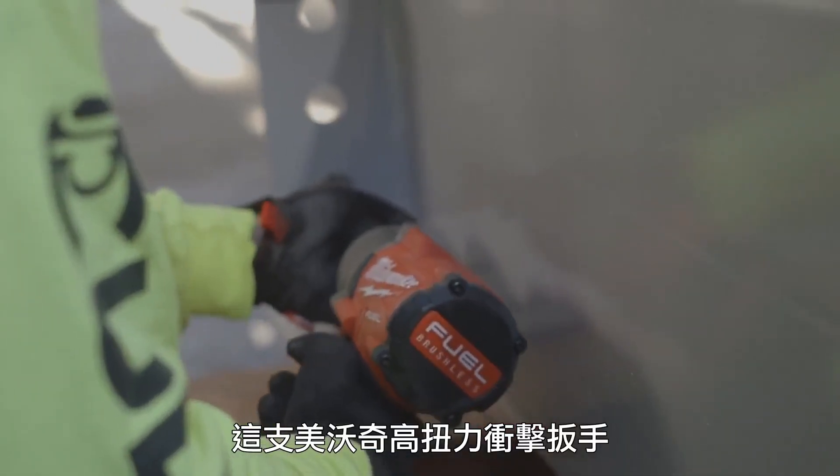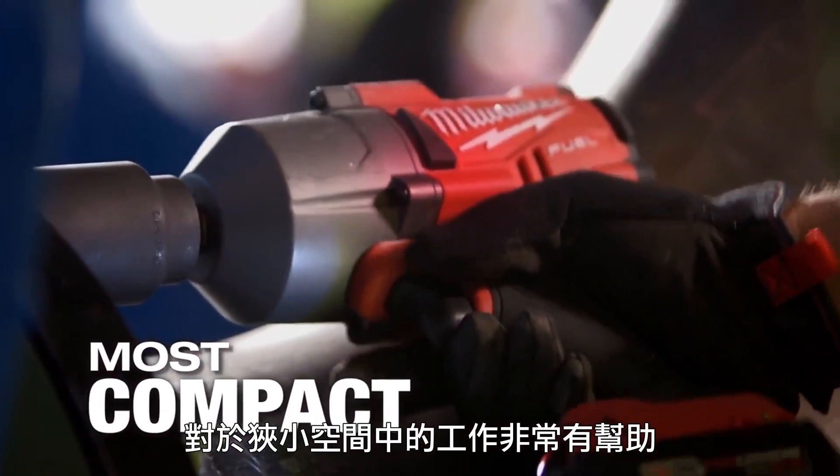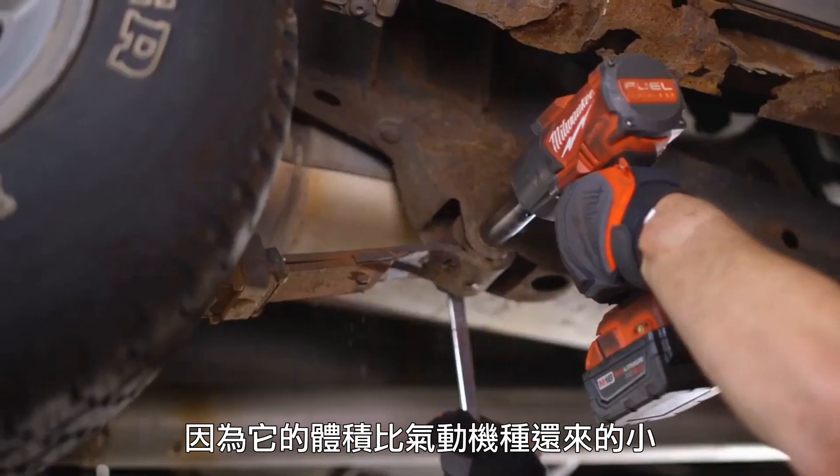The Milwaukee high-torque — the power it's delivering for the size is perfect. Its compactness is very helpful getting around tight spaces. When I'm using the fuel high-torque wrench, I can get into a lot more spaces, tighter corners versus my air tools.